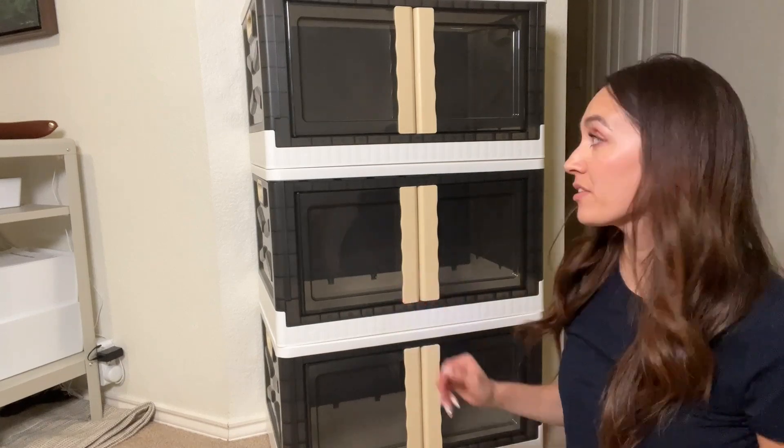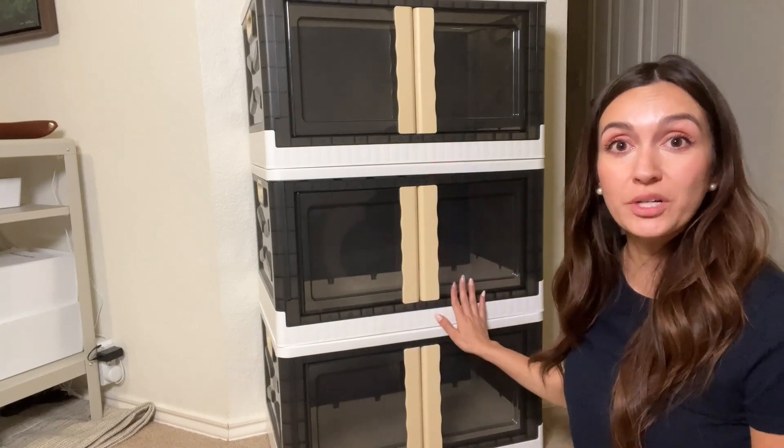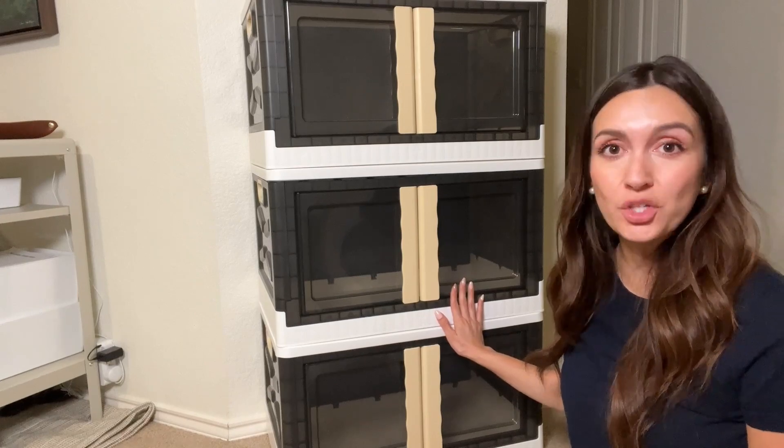Hey guys, it's Miranda, and I want to give you my thoughts on these three-pack storage bins. Let me flip the camera around and show you a little bit more.